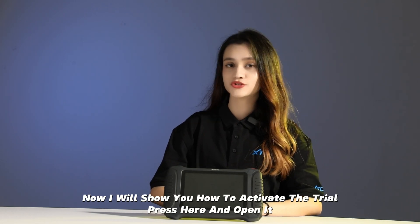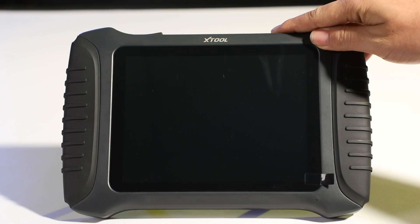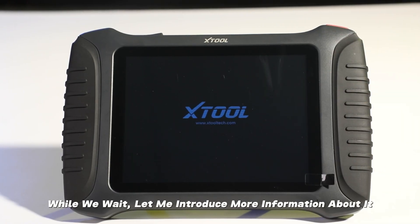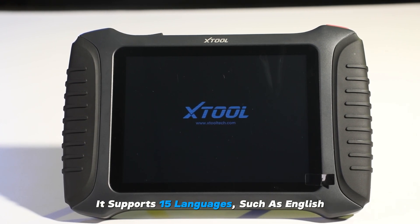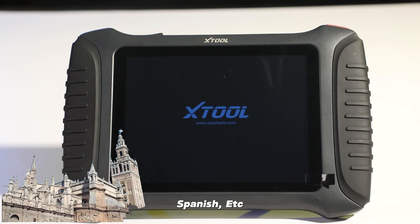Now I will show you how to activate the trial. While we wait, let me introduce more information about it. It supports 15 languages such as English, German, Spanish, and so on.